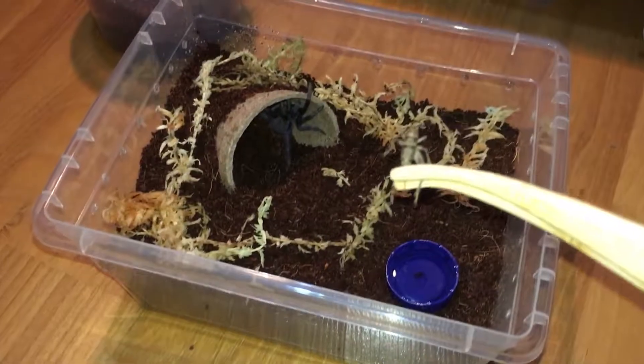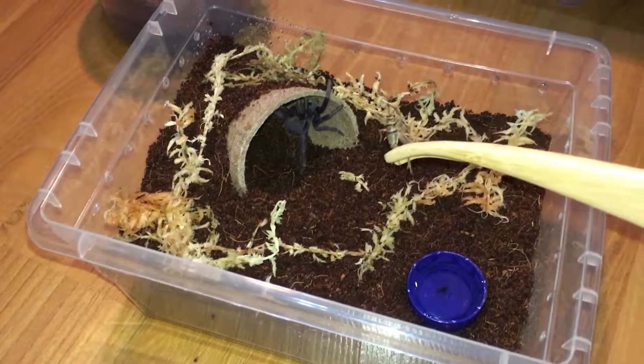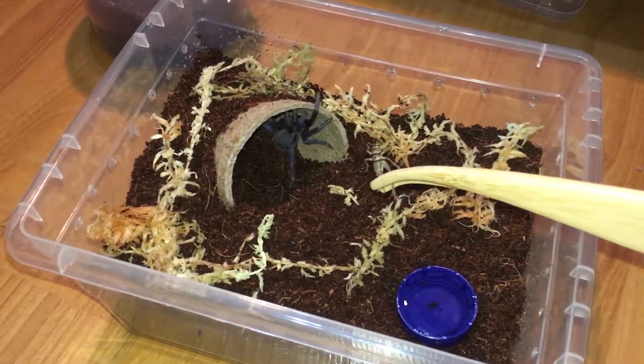I'm gonna feed it — oh no, it broke its leg. Got a cricket loose. Okay, so I got a cricket and I hope she eats it. Ready, let's go.